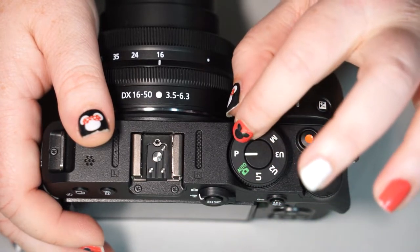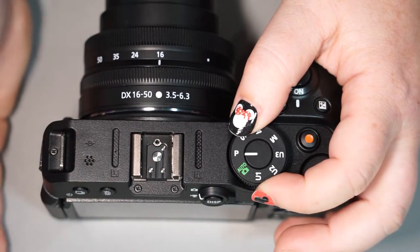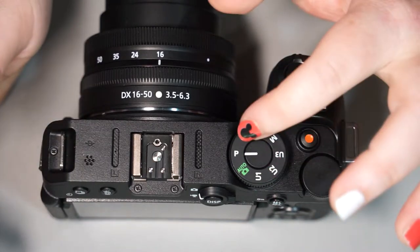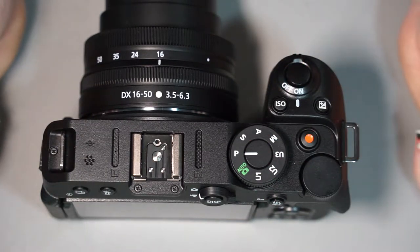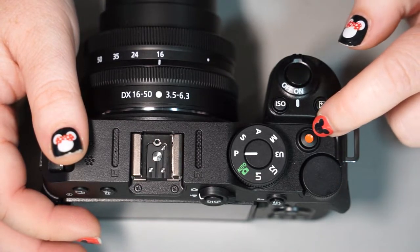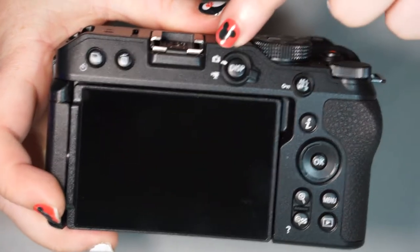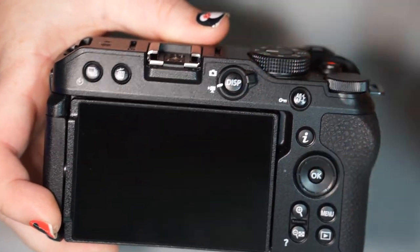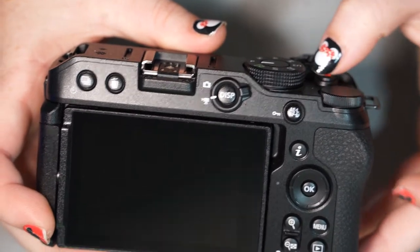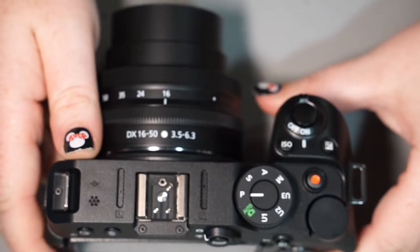We're going to go over the rest of the camera in P mode because the menu options are very limited in auto versus P. The red button is going to start and stop your video, but you do need to have this tab in the video camera mode — otherwise this red button doesn't do anything in camera mode. Something to keep in mind.